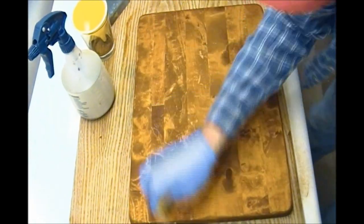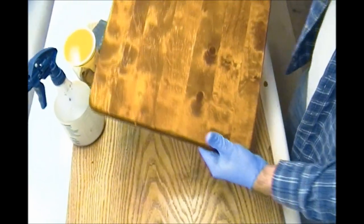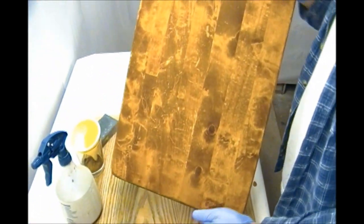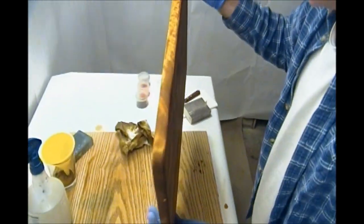This seems to be drying fairly quickly, and we're going to let this dry out and then come back when it's dry to show you the results.